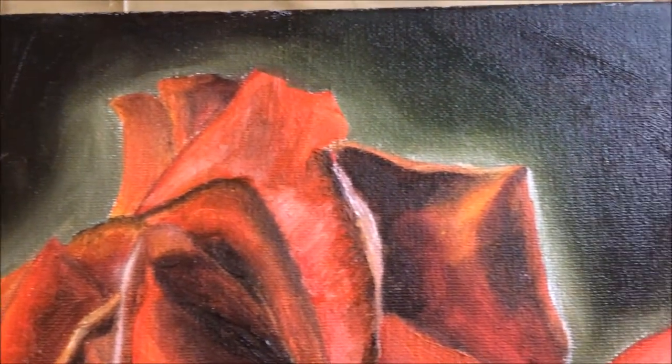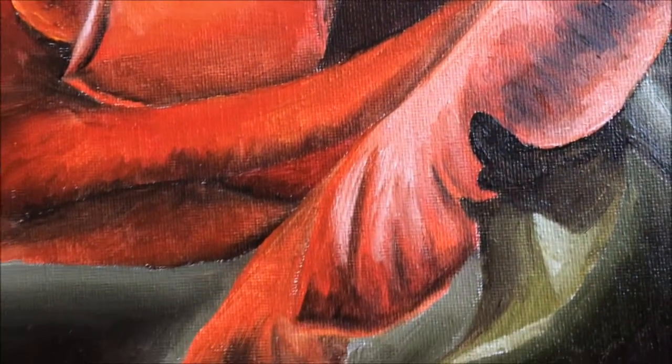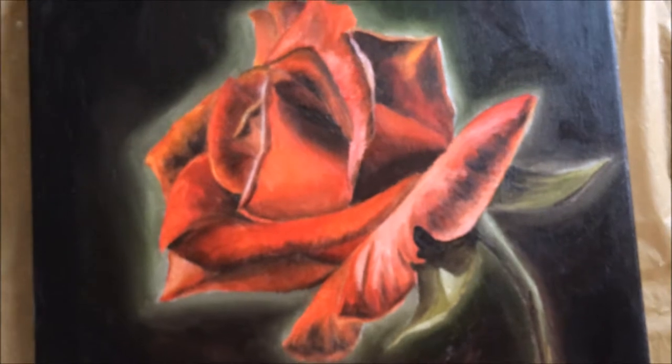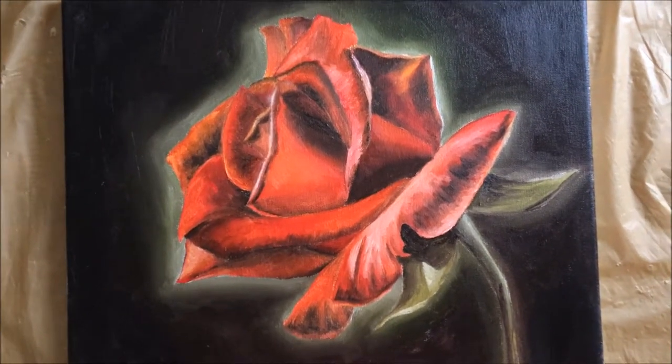Hello my artist friends! Thank you so much for joining me today for this painting. I've gotten a lot of requests on my previous rose painting video to do a tutorial, so today I'll be walking you through this painting and I hope you'll enjoy it and join me in painting this too!